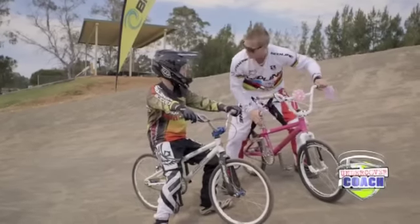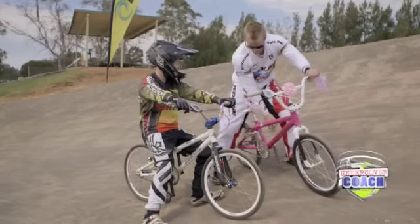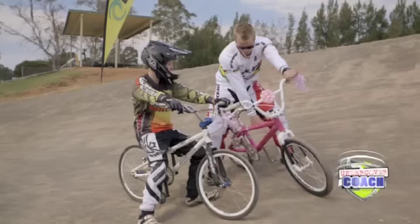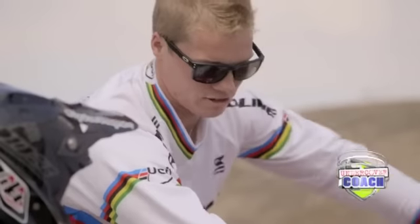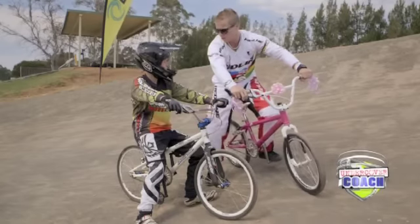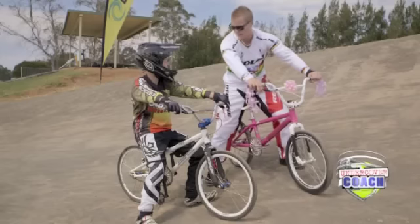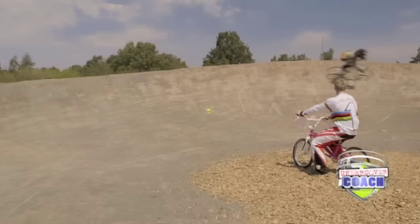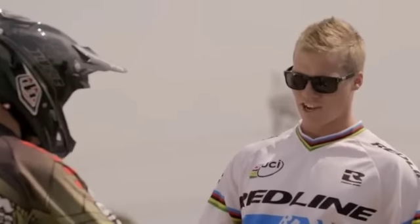Okay Kyle, so tip number three is cornering. What we want to work on when cornering is having our pedals at what we call six and twelve — six being the lower one, twelve being the higher one. We always want our outside foot down low so we can lean on our outside foot and keep our hips and core in a nice strong position. So if anyone comes in and bumps me, I'm in a stable position and won't go off the track, as opposed to having my pedals flat, which makes you more likely to get bumped and go off balance. Good one, Kyle!